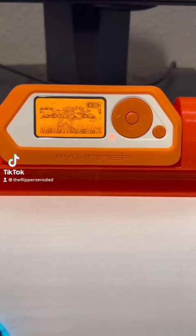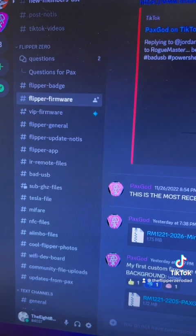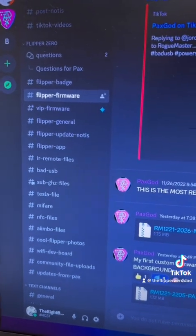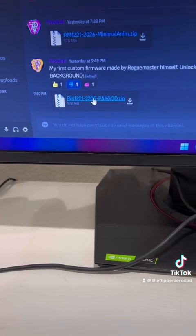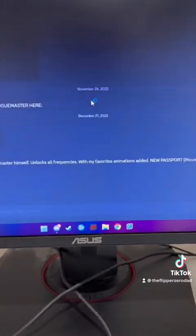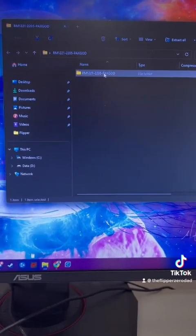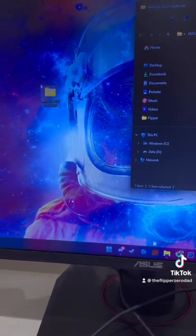How to install PaxGod's custom RogueMaster firmware. Go to his Discord link in my bio, then select the Flipper firmware tab. Select the PaxGod.zip file and download. Once it is downloaded, unzip the folder. I put it on my desktop for ease.